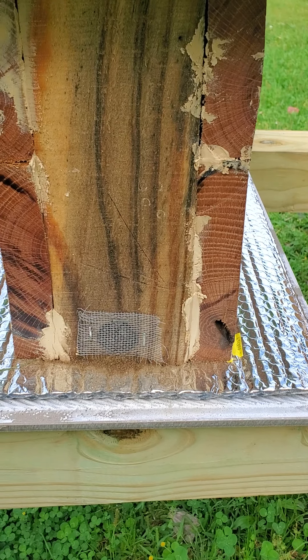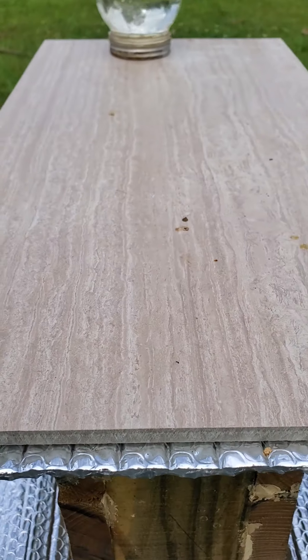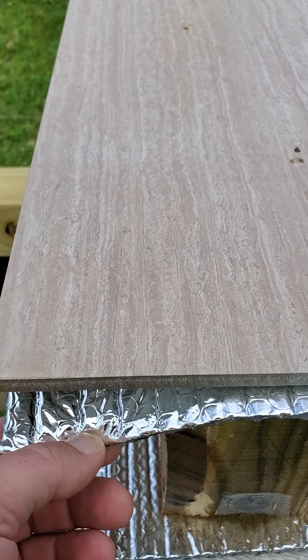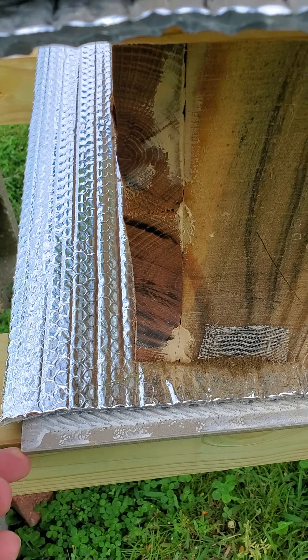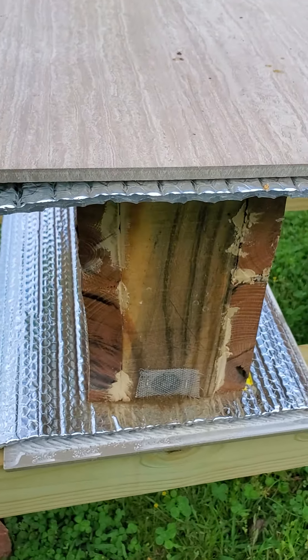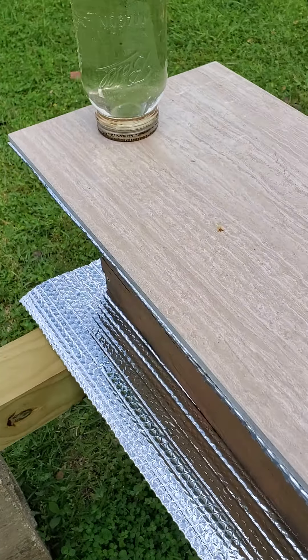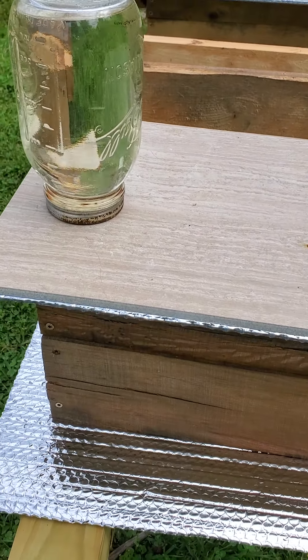I've got a ceramic tile top with the ReflectX, and then the ReflectX on the bottom with a ceramic tile bottom. All it is is two ends and two sides — it'll hold a deep laying stroth. I'm not going to open it up because I just put the frames in there yesterday.